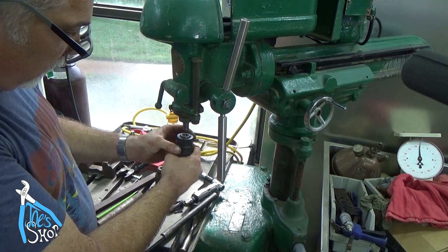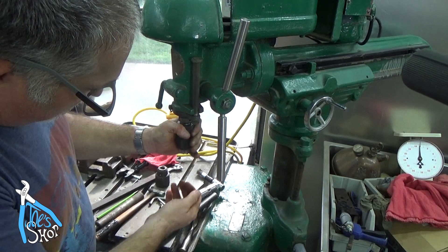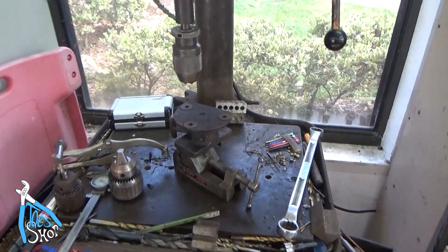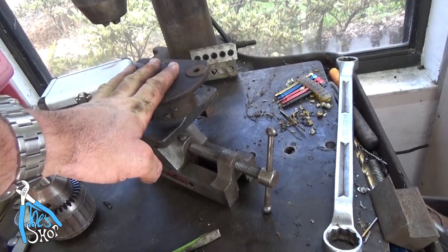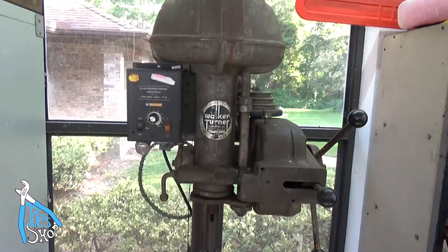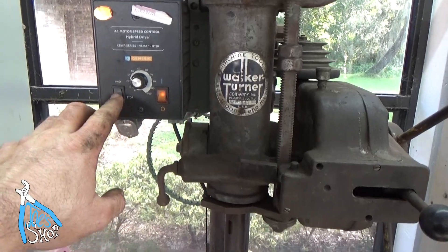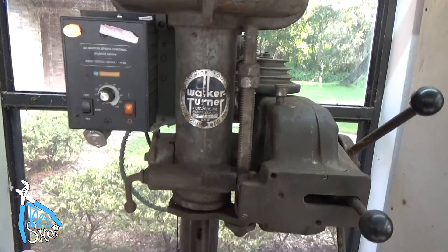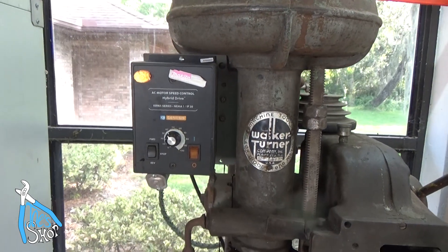I'll thread that all the way up, and give it a good firm tighten — that's all you really need. It's on there now. This is my other Walker-Turner drill and it also has a VFD on it. You can see — turn it on and the speed is very adjustable. I'm super happy with it. I paid quite a bit of money for this KB drive — it is a nice drive, but it was a couple hundred dollars. The other drive is cheaper; I'll show you that in a second.